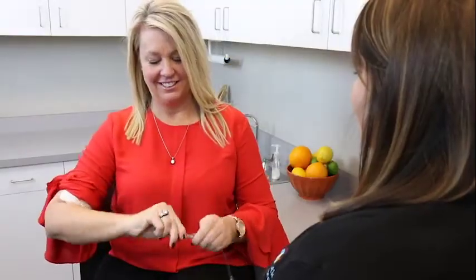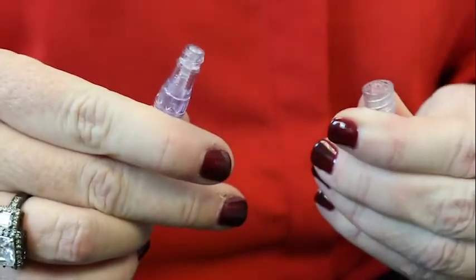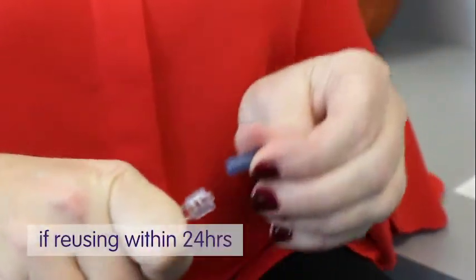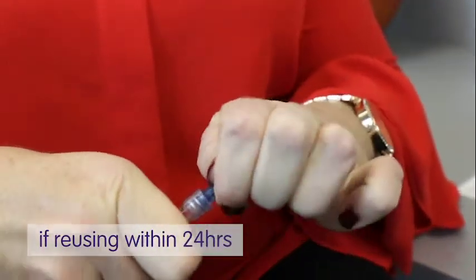Disconnect the IV tubing and discard all equipment as instructed. If the tubing is to be used again within 24 hours, cover the exposed IV tubing tip with a sterile cap provided.